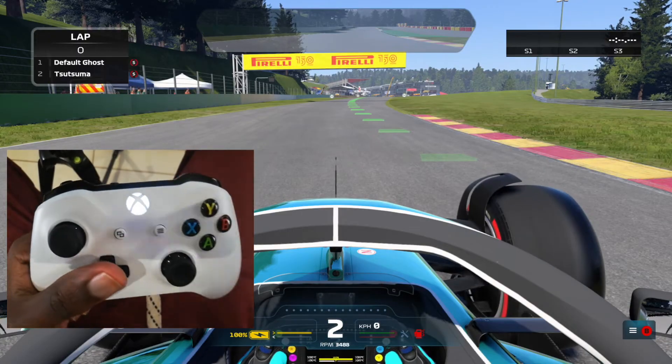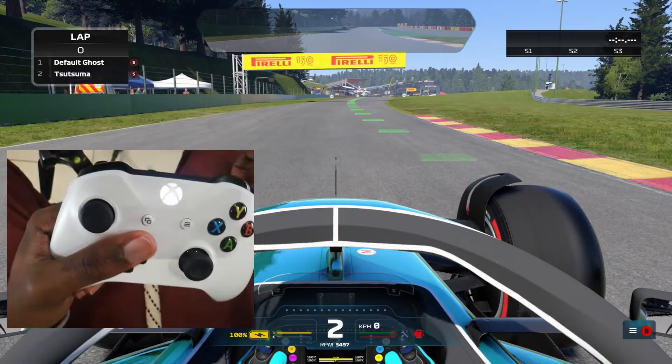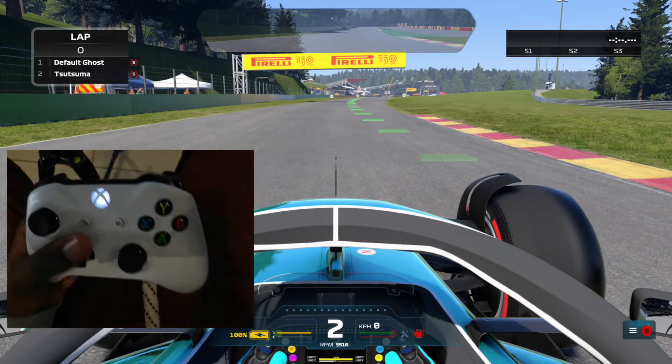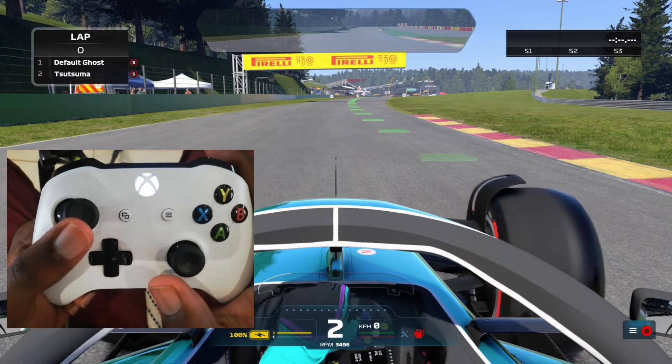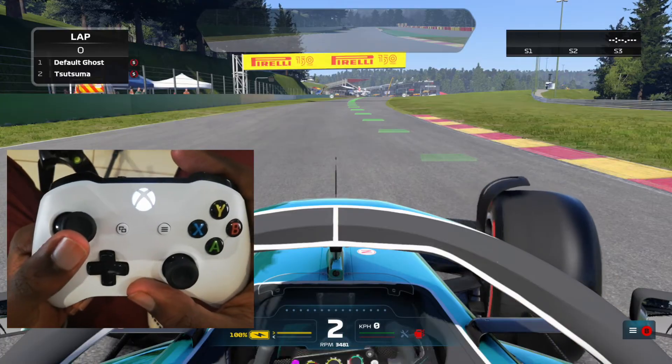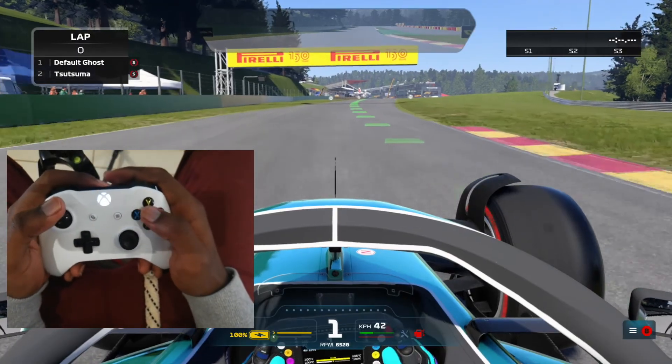There's actually a lap that I did back in F1 2018 on my YouTube channel which I posted there and was actually top 500 in the world. And it's all because I used this technique to steer. So let me give you a demonstration around Eau Rouge.